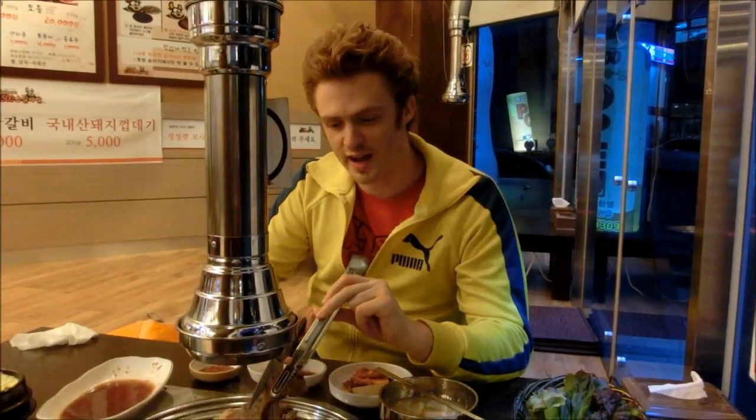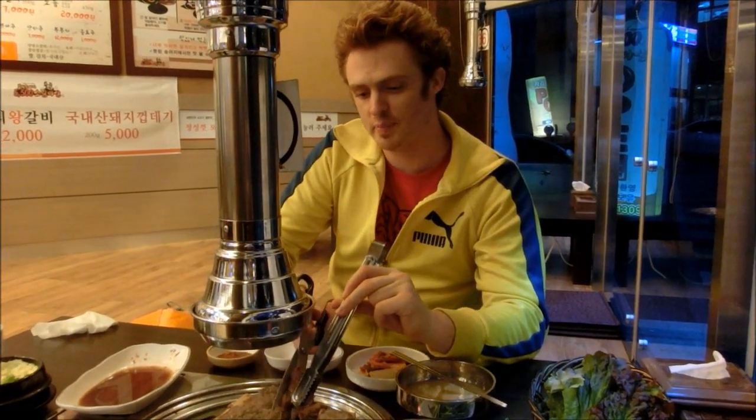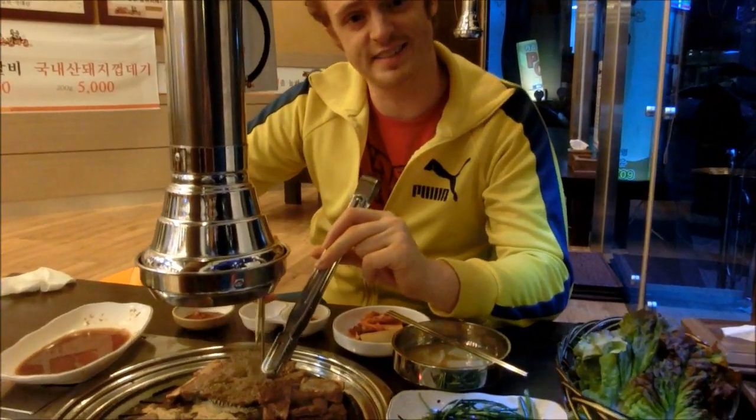One of our favorite aspects of this meal is that it's a do-it-yourself barbecue. We are preparing it for ourselves.